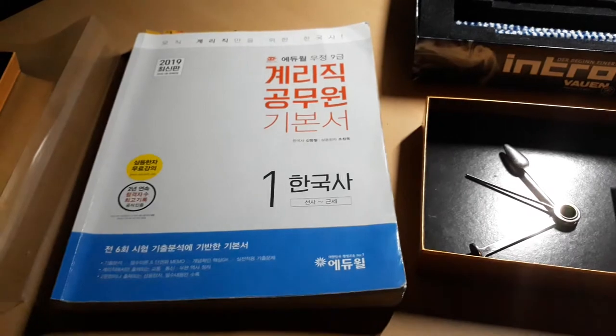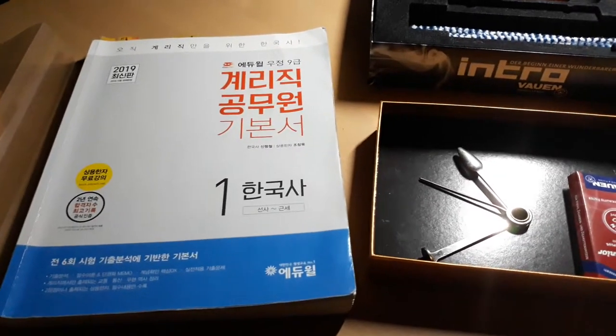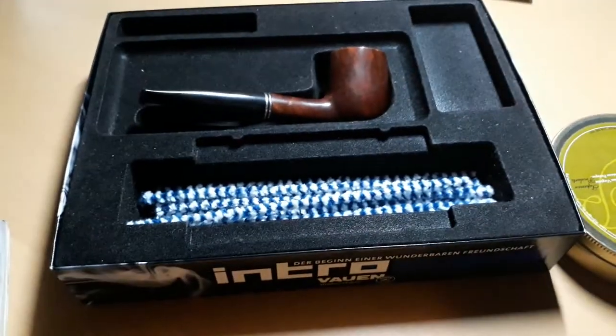I even stopped playing video games. But after the test, I think I'm going to be free, so please understand that. And another topic is to introduce my first pipe.